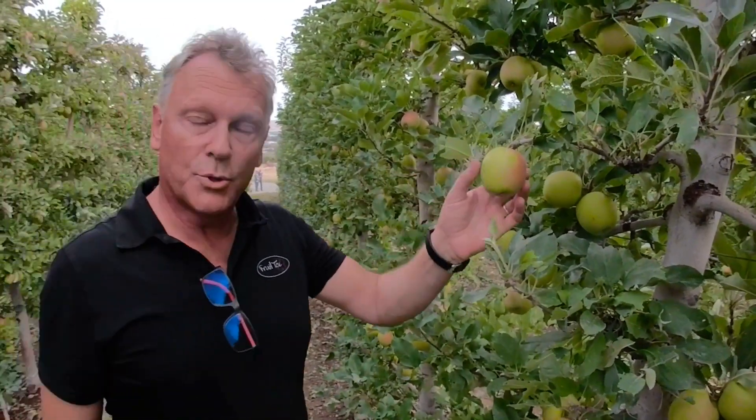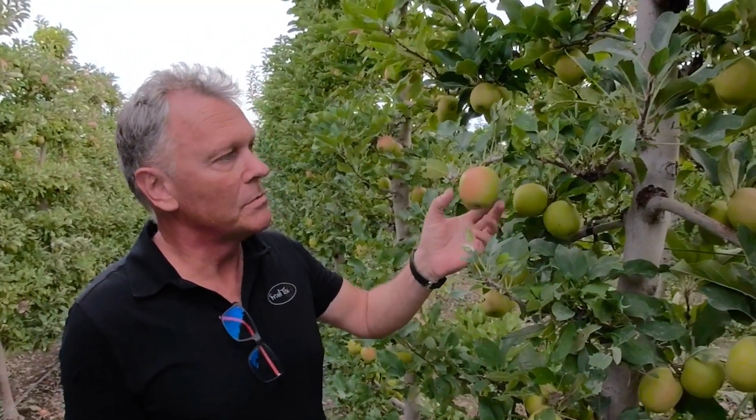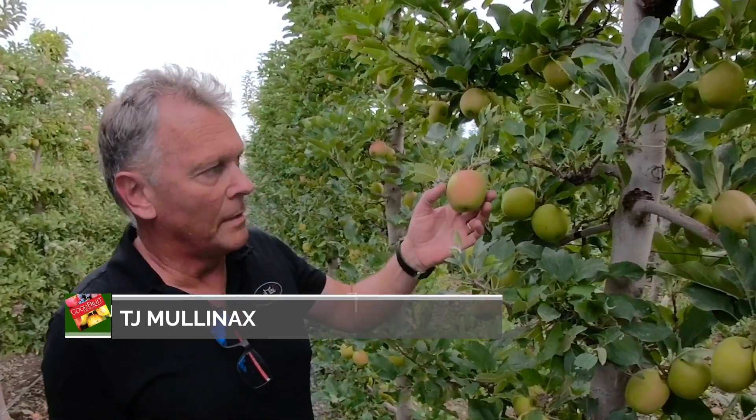That is also why you shouldn't do this defoliation too early. You do it typically eight to ten days — twelve days for earlier varieties. You can go as close as maybe six to eight days for Pink Lady and other later varieties.